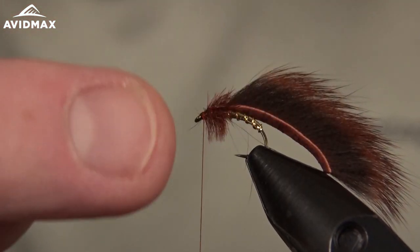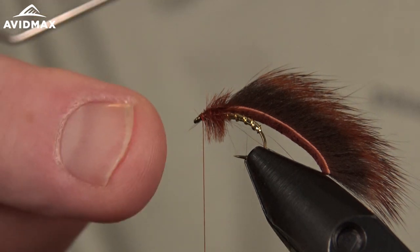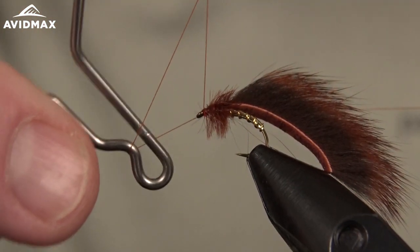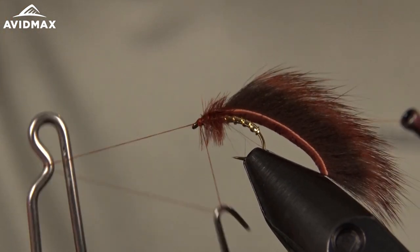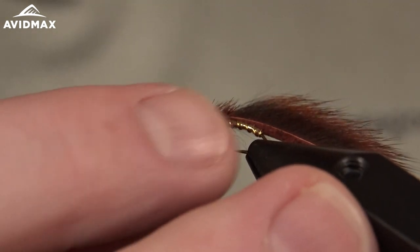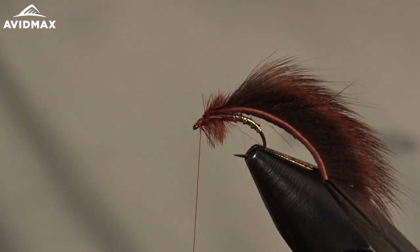If you haven't fished the mini leech, definitely give it a shot. It can be a great fly in tough situations when matching the hatch isn't quite getting it done for you. We'll clip out our thread here and that's our Mayer's Mini Leach.